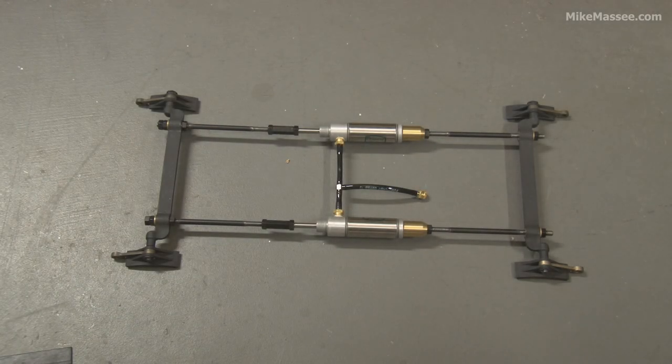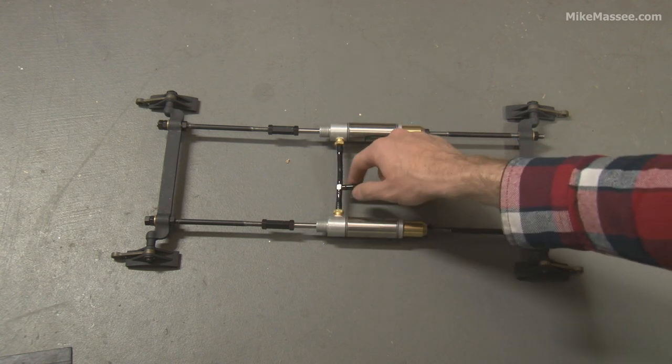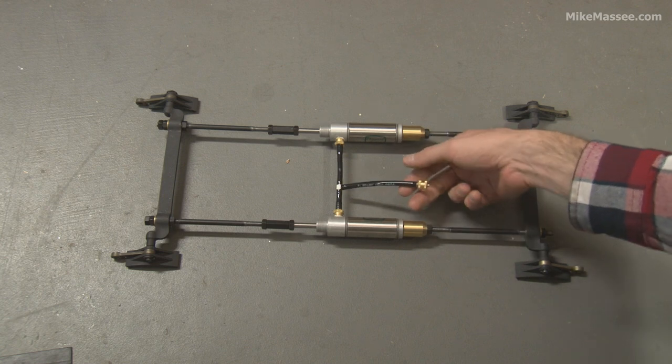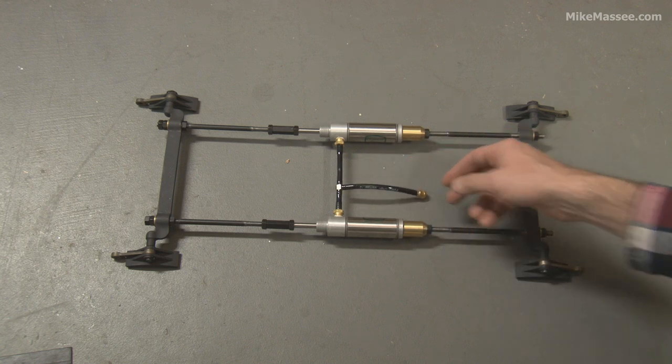Hey everyone, Mike Massey here. Just got a basic brake setup here that I thought I'd show you. It consists of two Klippard cylinders and some Klippard fittings, T tubing, and a male end of a shut-off disconnect.